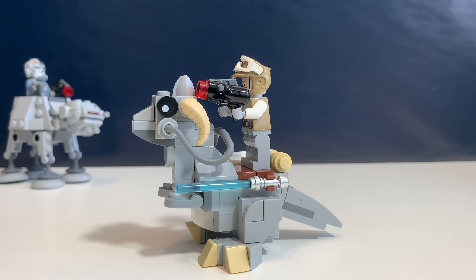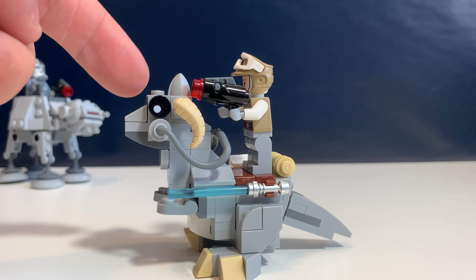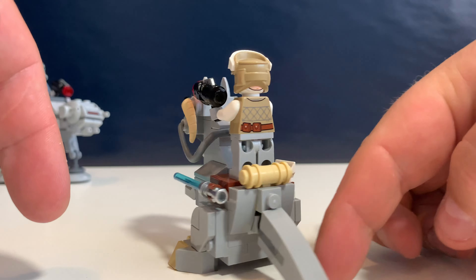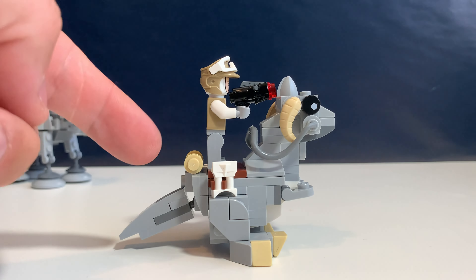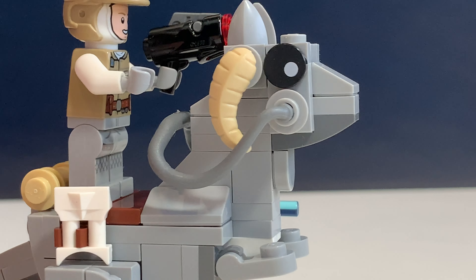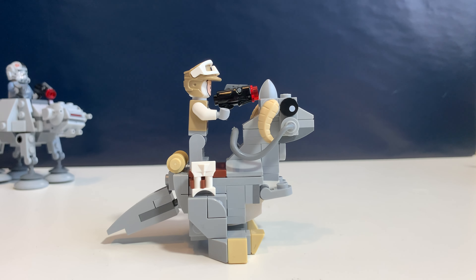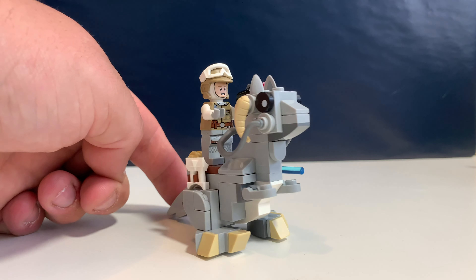The first micro fighter in this set is the Tauntaun. I don't know if I like it actually because it looks really mechanical — it's an animal with fur but this really looks like a robot. There are some really nice details like its tail, there's a lightsaber, and over here another pair of binoculars. The horn piece is really cool. It looks nice as a LEGO build but I don't think it really represents the Tauntaun as I remembered it from the movie, so that's a bit sad.